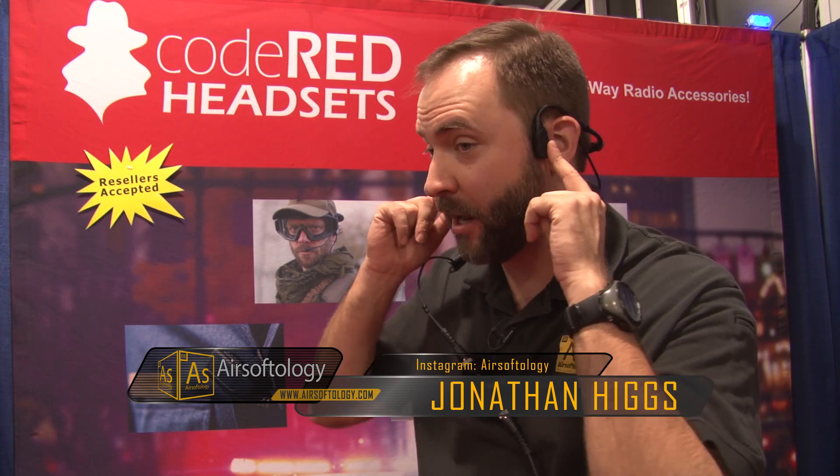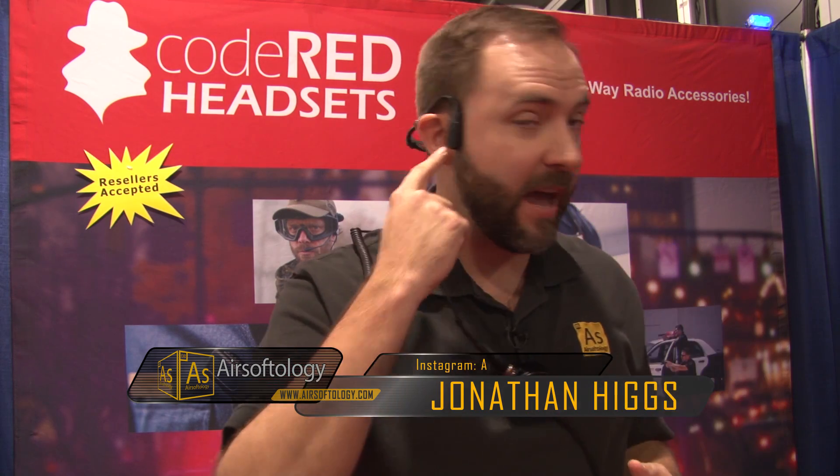I want to show you guys something. You see this little headset I got on here? There's no speaker. There's no mic. There's nothing. But guess what? I can talk and listen to you with this thing. So this is incredible — I couldn't even tell you how excited I am about this. This is like one of those aha-moment products.